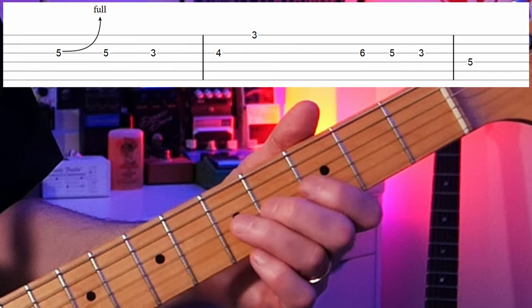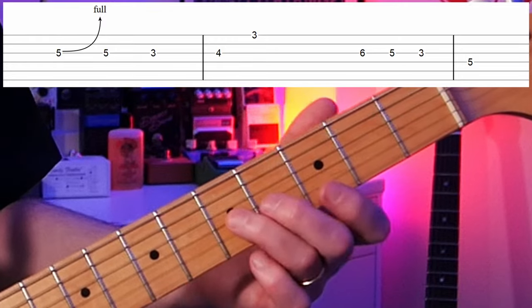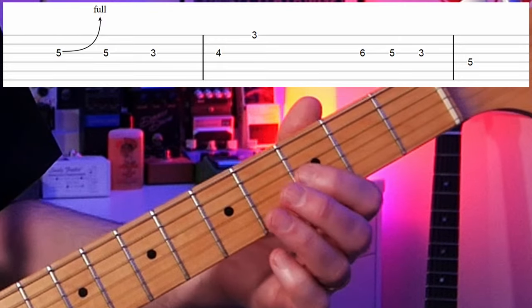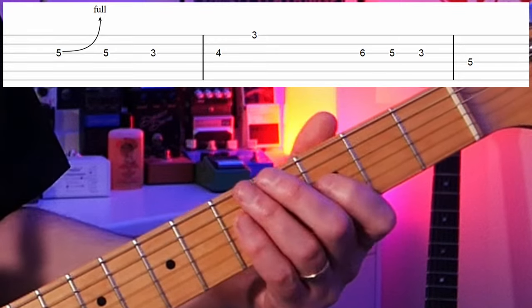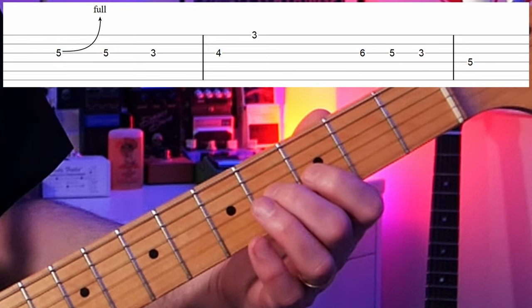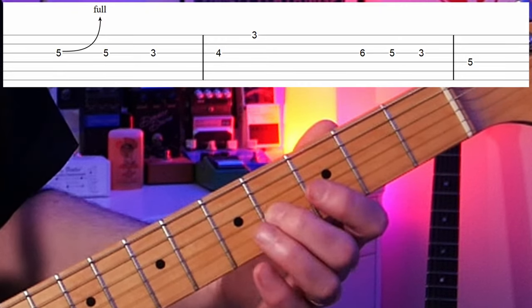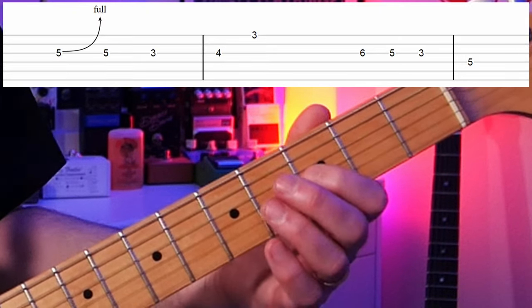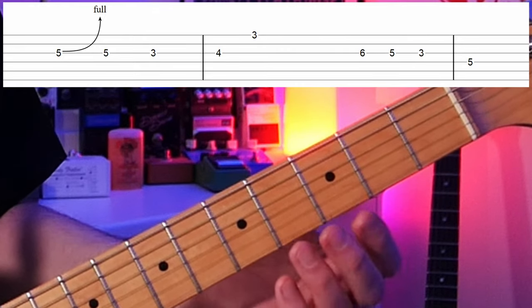In this lick we went from C to D — that's the fourth going to the fifth — then C which is the fourth, then the minor third, which is the note that's in the scale but not in the chord, and then to the fourth fret which is the major third, our B note. So we're going from the scale's sad note to the chord's happy note, and it sounds really nice.